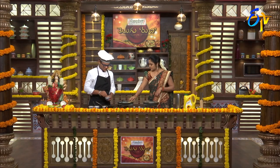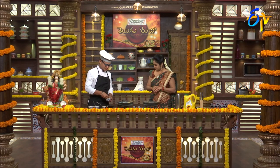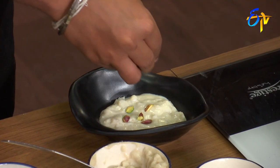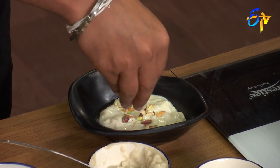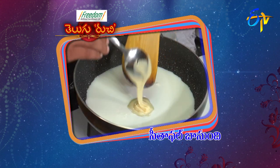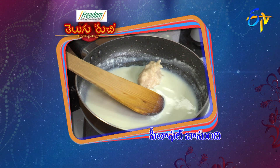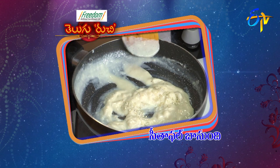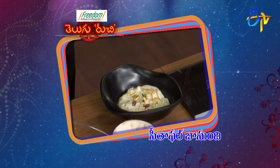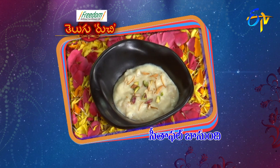Now finish it off. Slice the pista and almonds for garnish. This special Maharashtrian dish — Sitafal Basundi — is ready. Add the condensed milk into the pan, mix in the sitafal pulp, and the dish is complete.